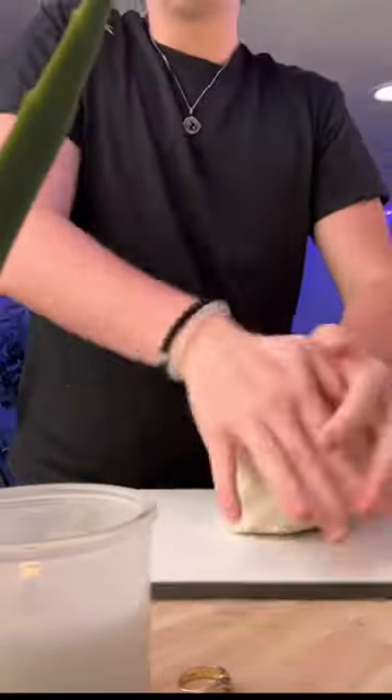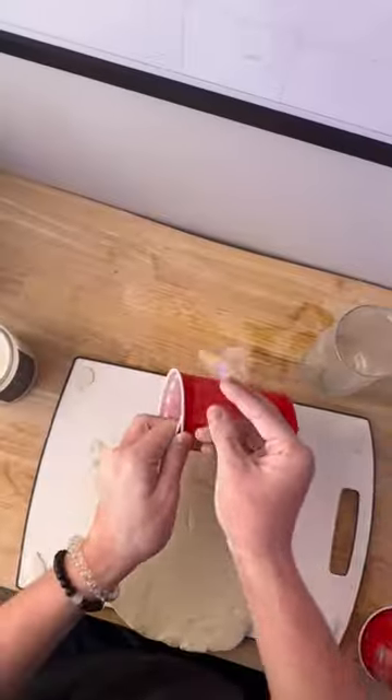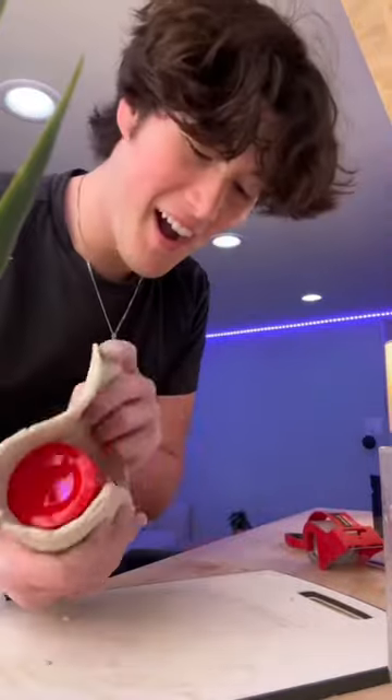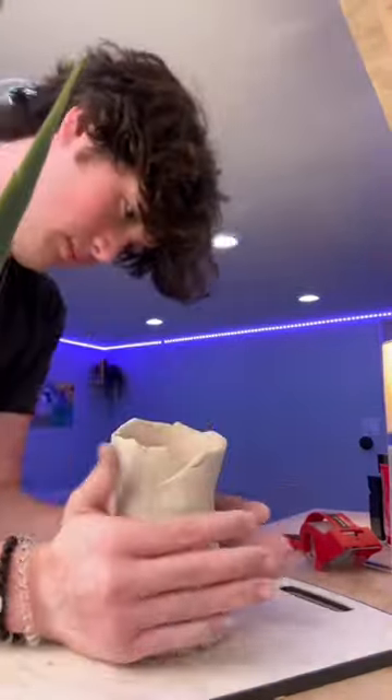I've never worked with clay before, so we're just gonna wing it. First I'm rolling out the clay to make sure there's no air bubbles. Then I had the idea to wrap it around two plastic cups so it's more secure standing on its own, but I didn't like how thick the cups were, so I cut down the side and taped it up to make it thinner. After I wrapped the clay around it, I smoothed it out with water, then did the same for the other leg.